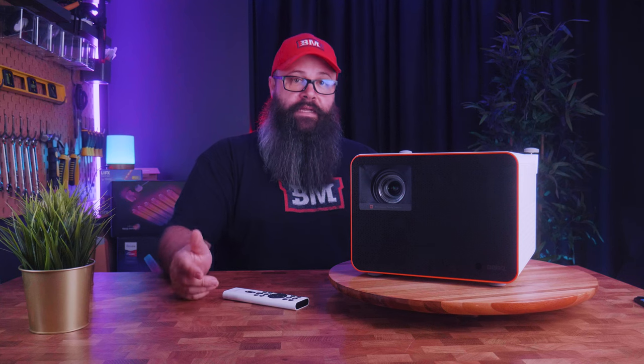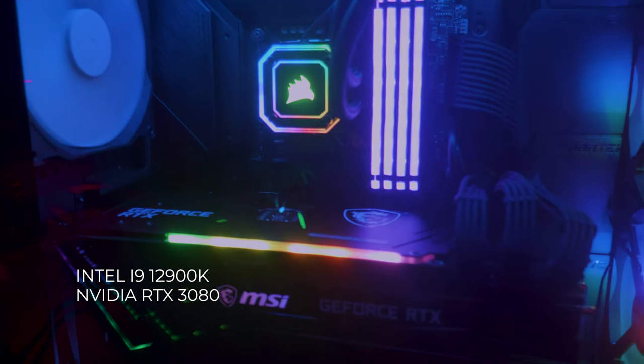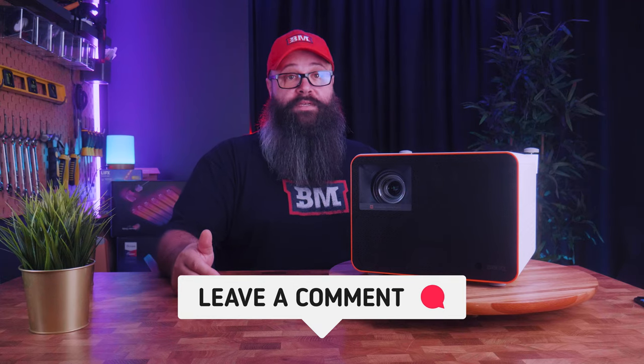As this projector is designed as a home theater gaming projector, let's take a look at some demos. I'm using my gaming PC with an Intel i9-12900K CPU paired with an RTX 3080, so I can play most AAA titles in 4K at 60Hz. Let me know what you think down in the comments of how these games look on the big screen.